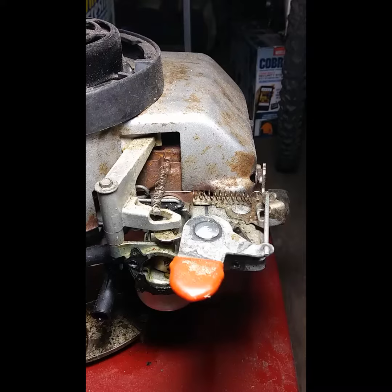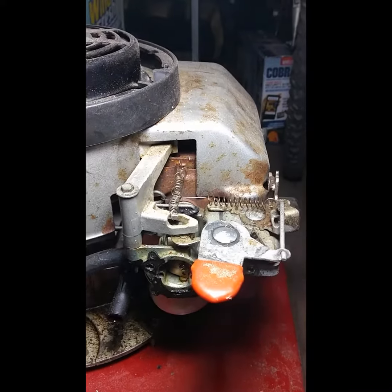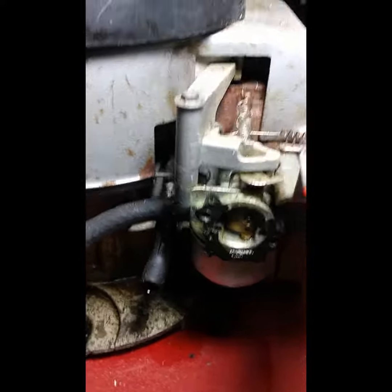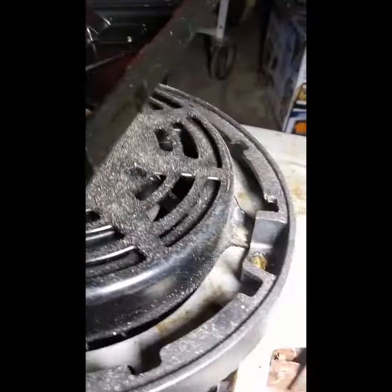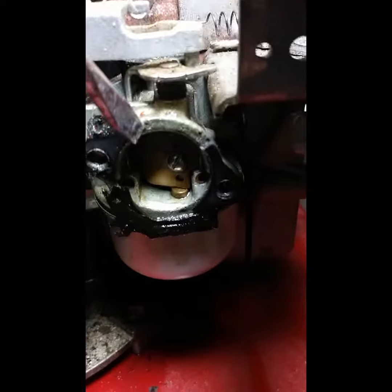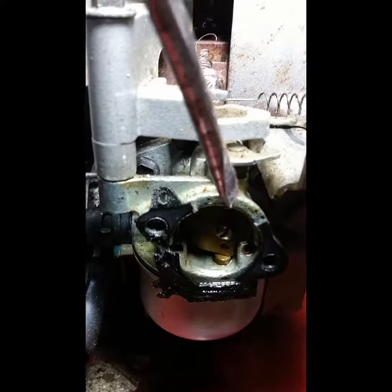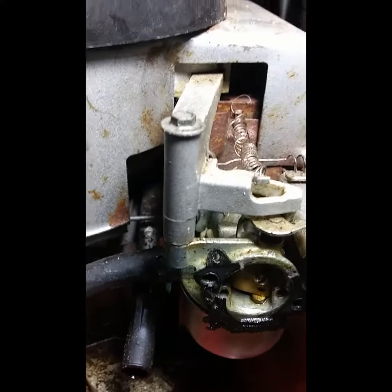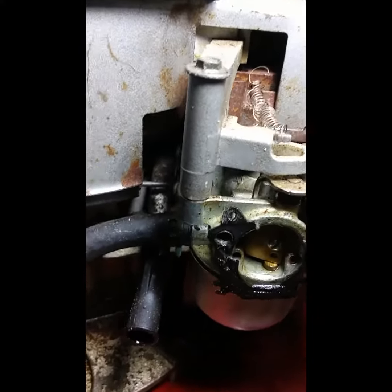It'll run for so long and then fall dead. So I'm going to clean out the carburetor. When I took this off, the gasket broke right here, so I'm going to have to make a gasket to replace that.